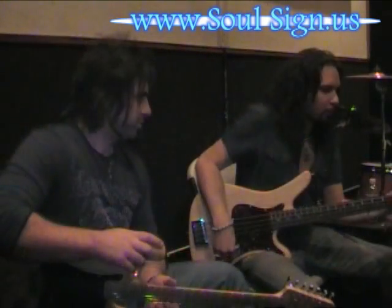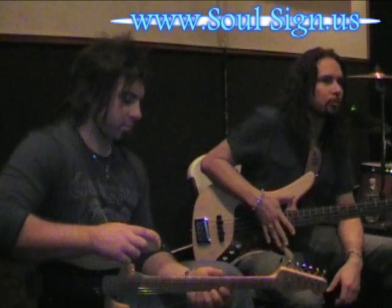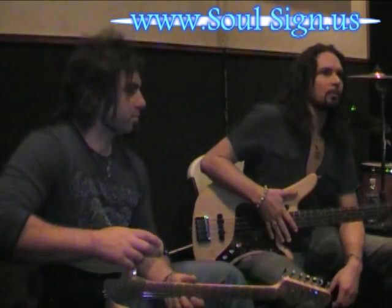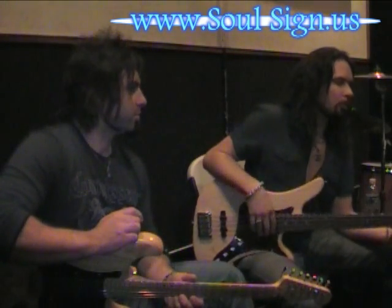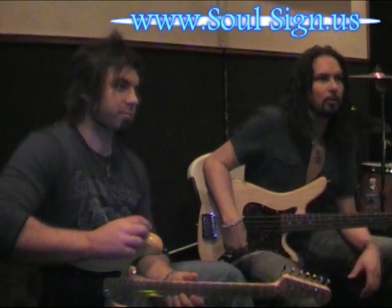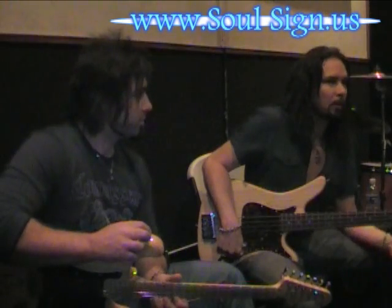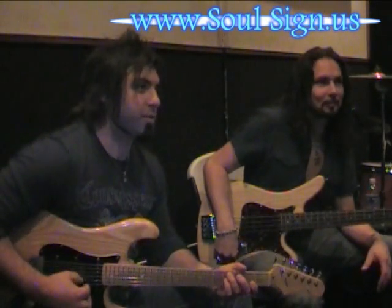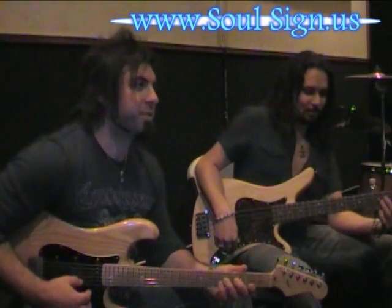Check out our website at soulsign.us. We've got some clips and pictures, and we're going to try to update it as much as possible with videos and different things. Look out, because we're going to start doing more shows. We're going to have some fun music, and a great way to reach the band is via Facebook and MySpace — we have those links as well. Look out for the music and the shows. Look out for the Soul Signs — see you guys soon.